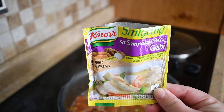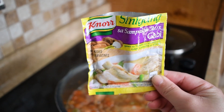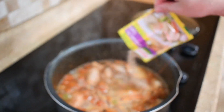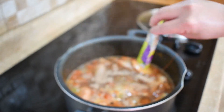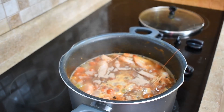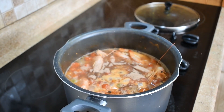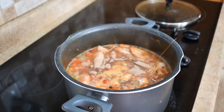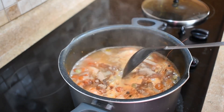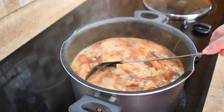Now the most important ingredient — the sinigang sa sampalok mix with gabi, which translates to tamarind with taro. This also has additional spices included, which gives you the authentic sinigang flavor. Make sure to stir and mix gently into the pot.